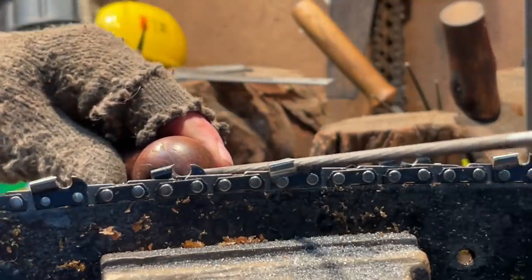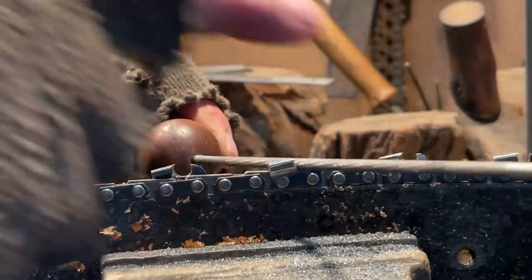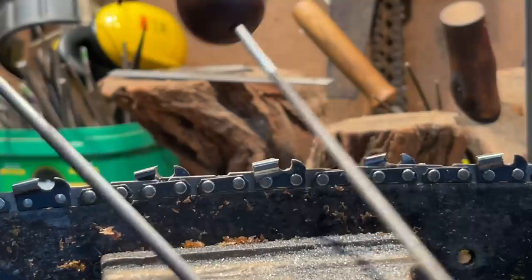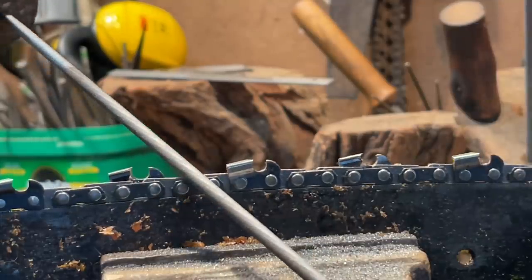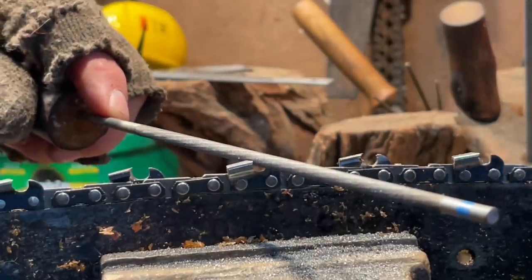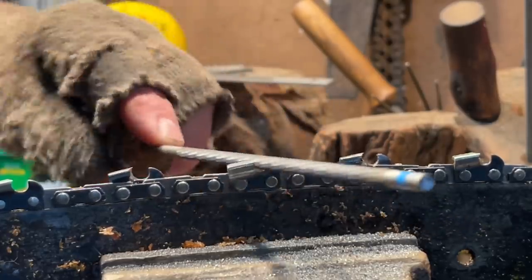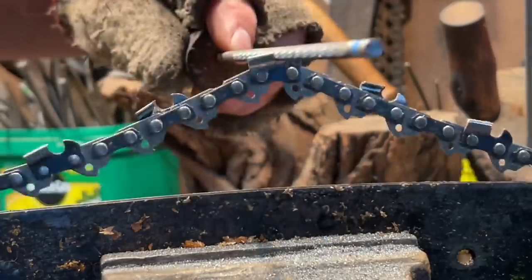If you have round ground chain — not chisel but round ground — these 3/16 files work way better in round ground, they just do. Here's the 3/16 and here's the 5/32 — the little guy and the big guy. A fellow was asking about how the file wouldn't go in. See how that's not going in? He was frustrated. Well, yes it does fit — turn it straight across and it drops right in.